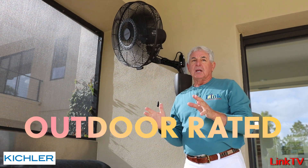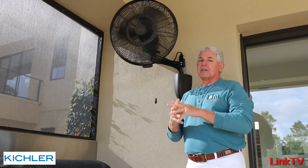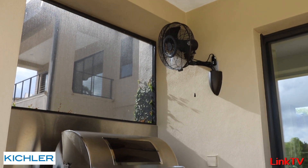Now it's outdoor rated. It holds up really well in a rainstorm — it's been wet already several times. In fact, they just pressure washed here and soaked it pretty good. It is fantastic. That's all the Kichler warranties and guarantees.